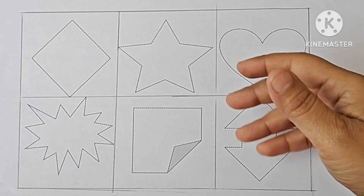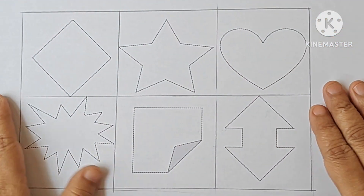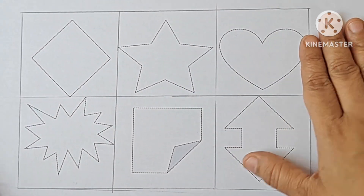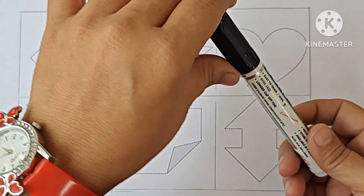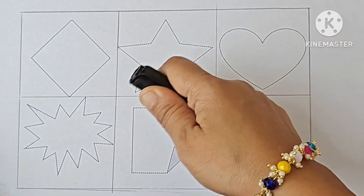Hello kids, let's learn new shapes and color names. These are our shapes. Let's draw the shape first. This is our black color. Which color is it? It is our black color. Let's draw the shape.